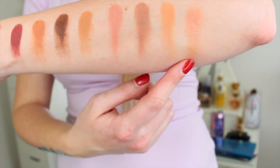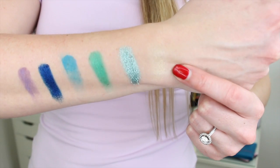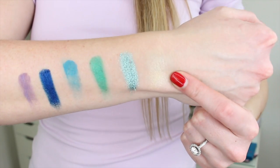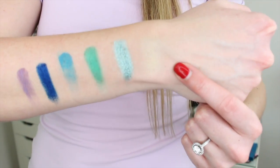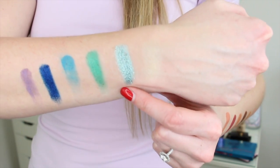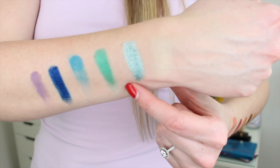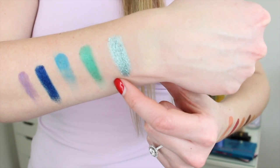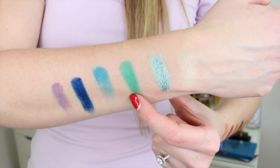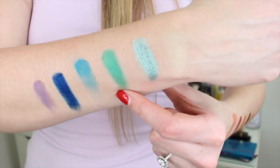Limoncello is more like a put-it-on-top-of-another-eyeshadow color — I can barely even tell that was a yellow eyeshadow. It's a little bit more wearable than I expected but definitely a topper with a bit of shimmer. Mint Frost, though, is absolutely gorgeous — super pigmented, super creamy. I think I'm really going to like this on the lower lash line, it's a super pretty mint green. Next to it is Exotic — very resort, very summer, kind of a satin finish, and it swatched really well.